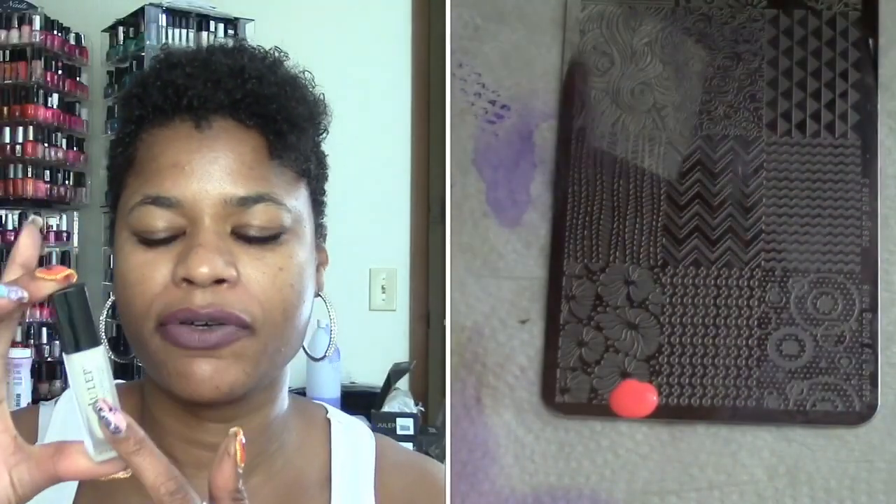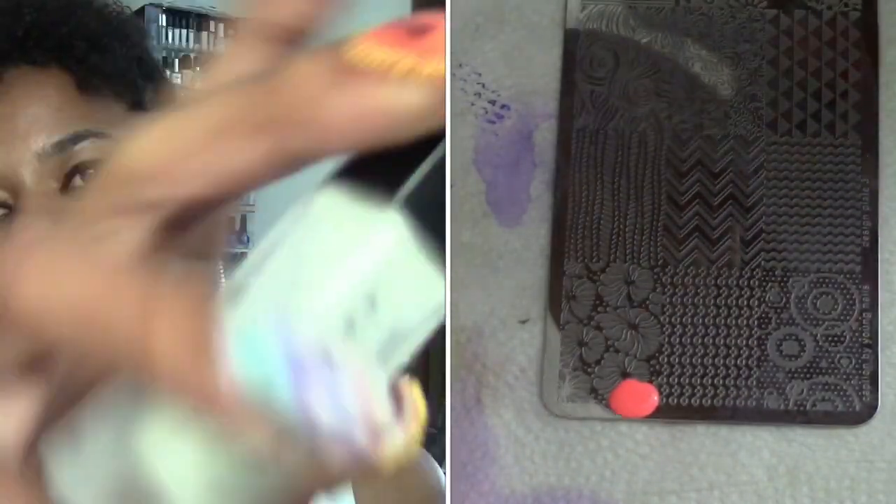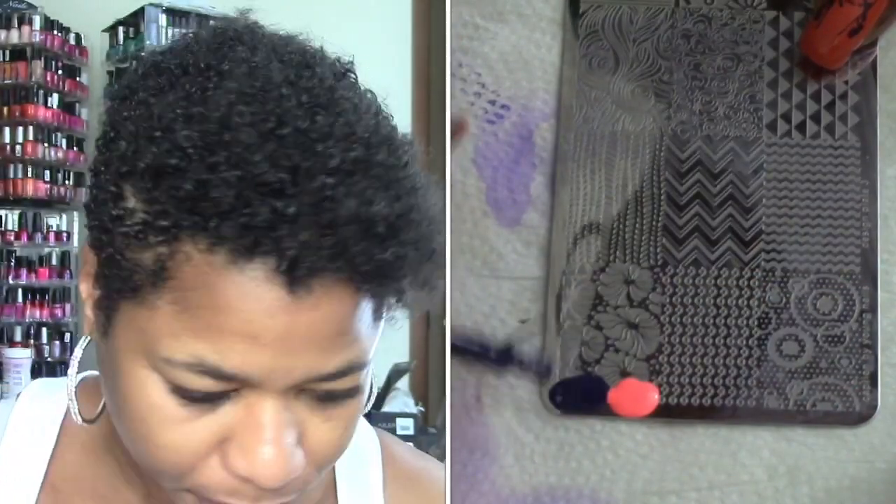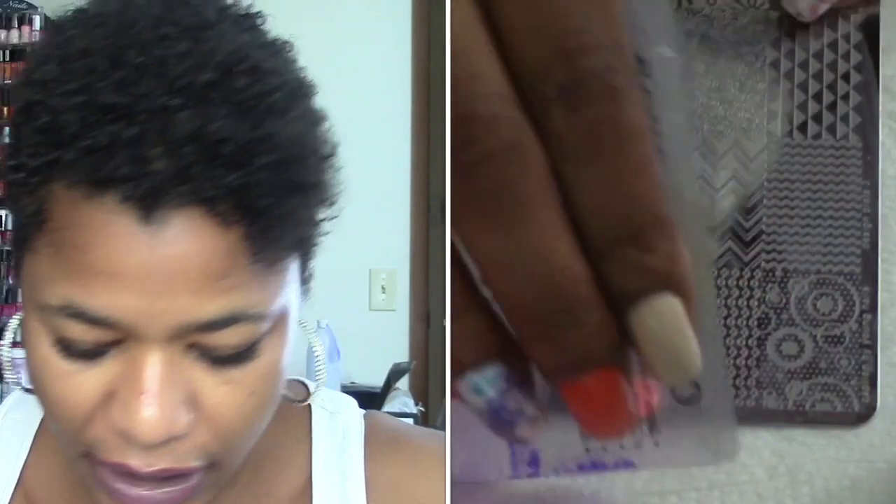I do have on the Gel Nail Logics builder gel overlay on my nails, but I did put on the base coat because the oxygen smoothing base coat helps the polish adhere better.